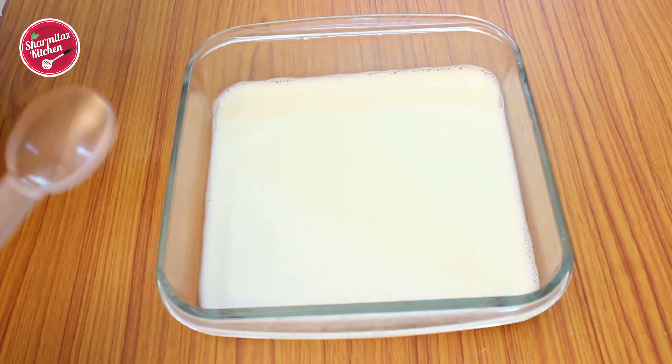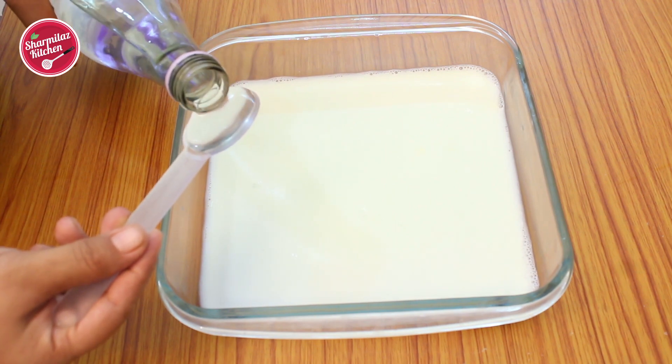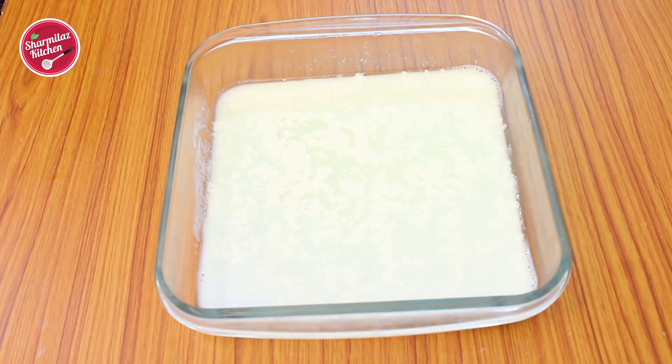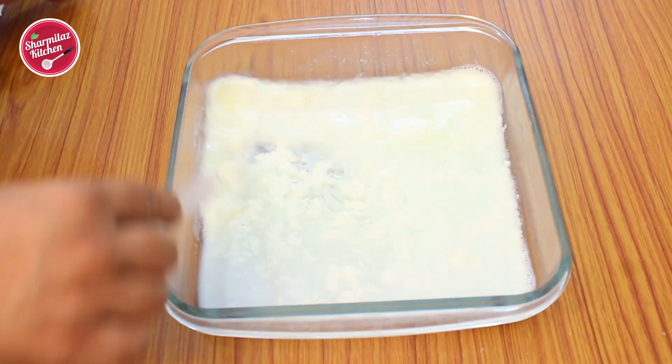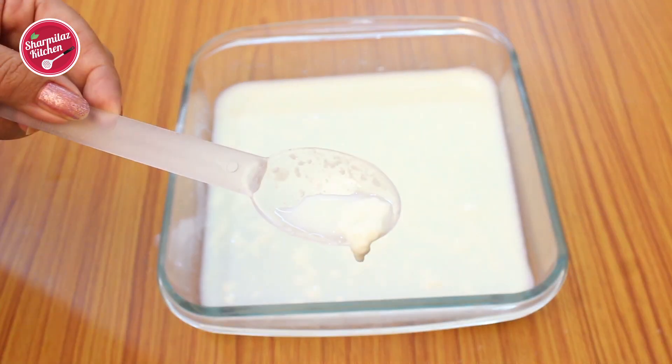In warm milk, add one teaspoon of vinegar, mix well, and cover it for 10 minutes. After 10 minutes, the milk has curdled a little bit — the milk has slightly separated — and the buttermilk is ready.